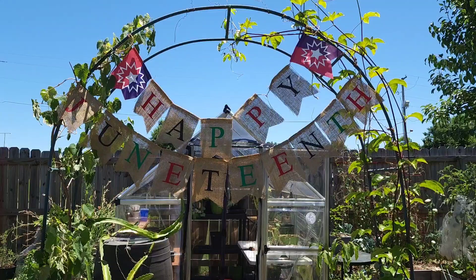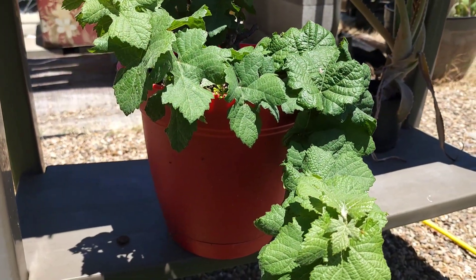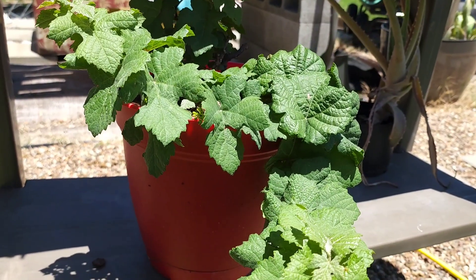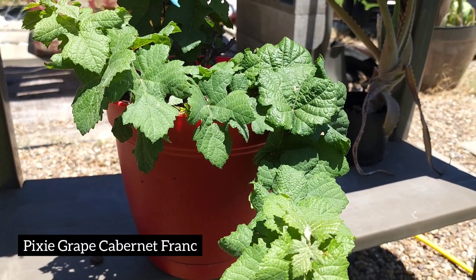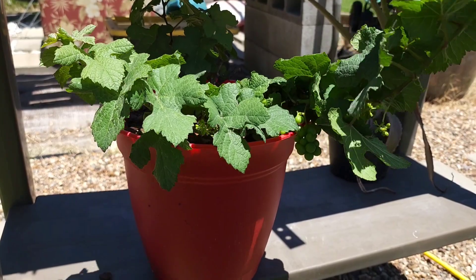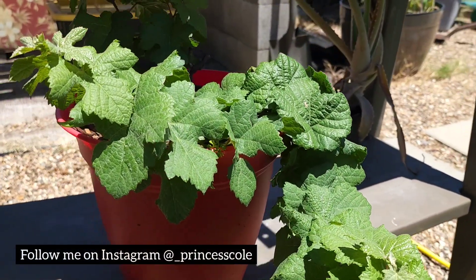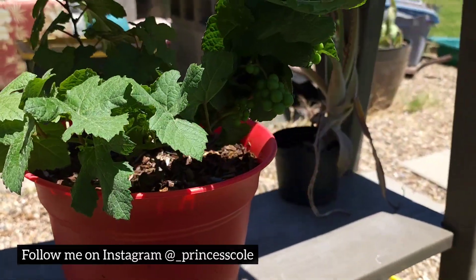Happy Juneteenth! I want to show you guys this because I always seem to forget to mention it in my videos — this is my pixie grapevine. I'll put the name on the screen. The vine doesn't get very long, so if you don't have a lot of space and you want to grow some grapes without a trellis or a large grapevine, you can definitely try to find one of these. They are hard to find.